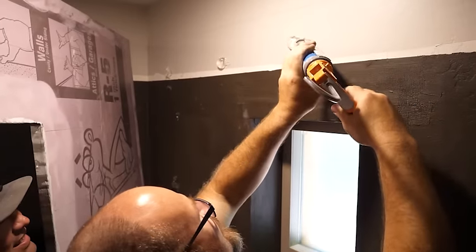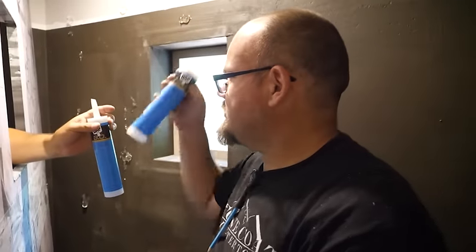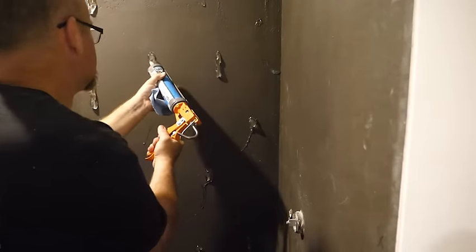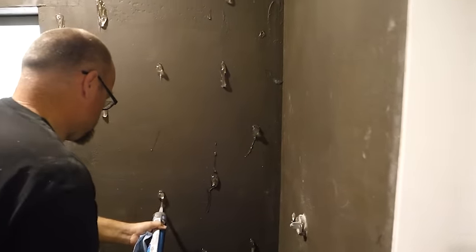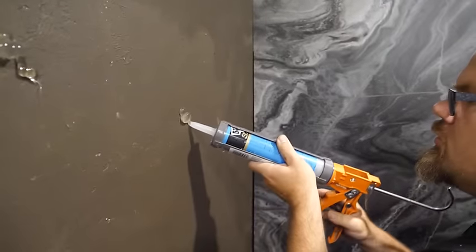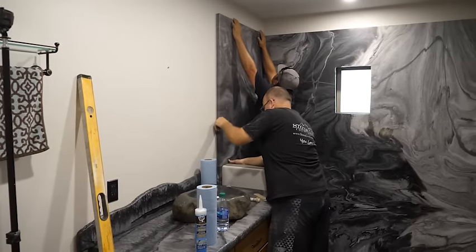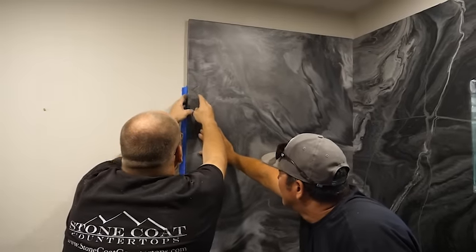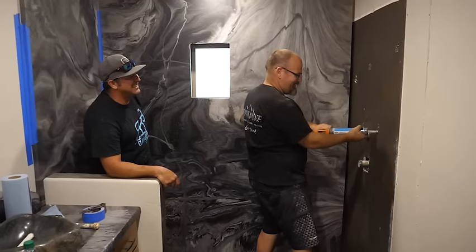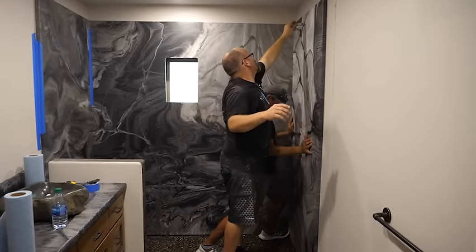I'm using 100% silicone and putting dollops on the wall after I've pre-fit everything. Don't introduce the silicone until you know you have a perfect fit — that's a pro tip and it prevents creating an excess mess. I use 100% silicone on the back wall, glue those panels, and shove them into place. They're so lightweight that I simply use some tape to hold them against the wall while that silicone sets up.